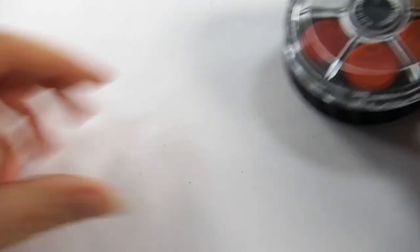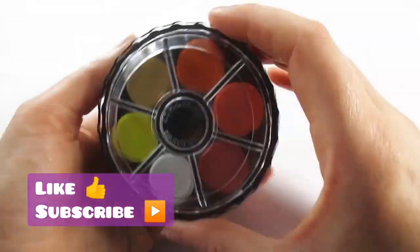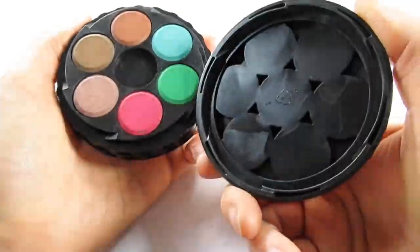Hello everyone, welcome back to my channel, and if you're new here, thanks for joining me. I'm Katie, and today we're having another look at some budget art supplies — these are the Koinor travel watercolor set.